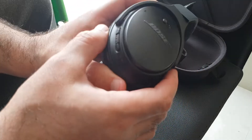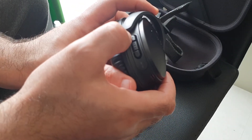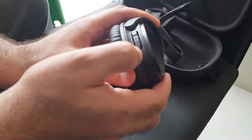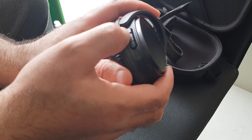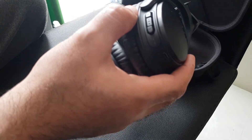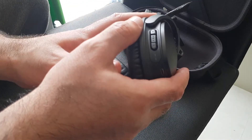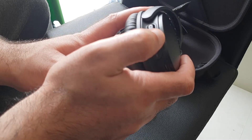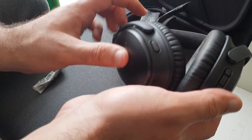On the right-hand earpiece we have a rocker button which has a plus and a minus, and in the middle you have three dots. You answer phone calls by pressing the middle button once. To reject a call, you hold it down for one second. Then you've got your volume button — plus and minus to increase and decrease the volume.